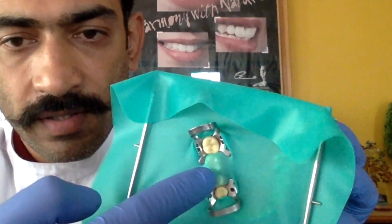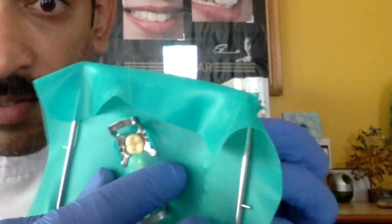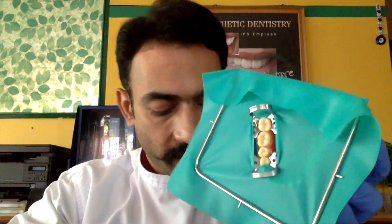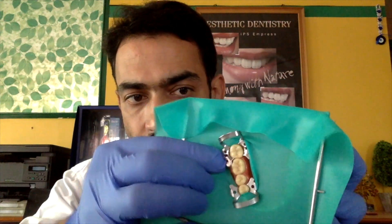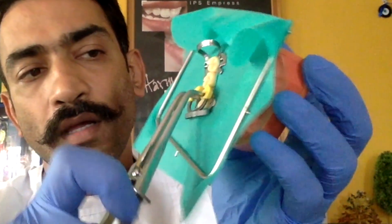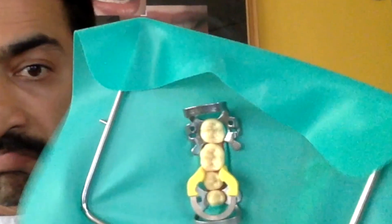You can see both teeth covered with the rubber dam. The next step is to slit the rubber dam from one side to the other — this is the split dam technique. Take a sharp pair of scissors and cut the dam, which exposes the two teeth nicely. Then use a plastic instrument or your fingers to drape the dam.